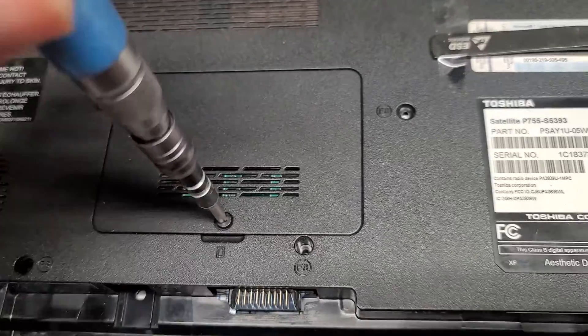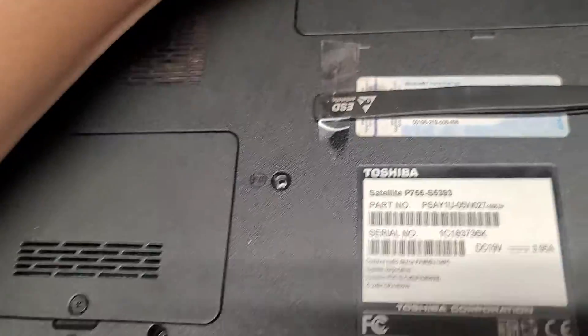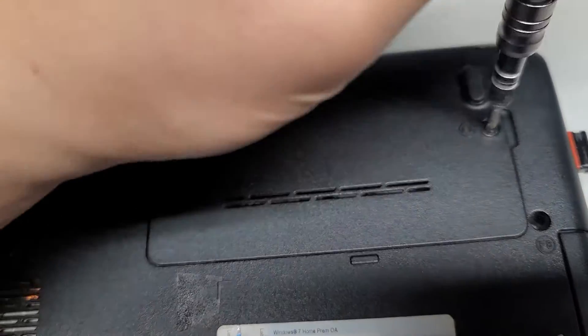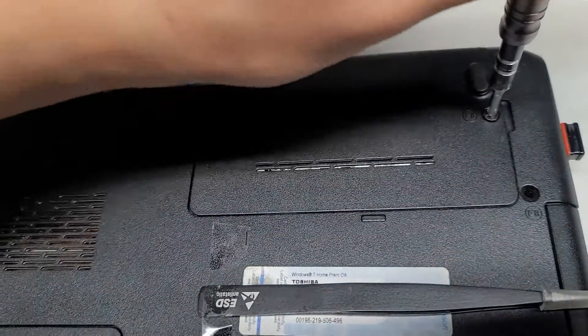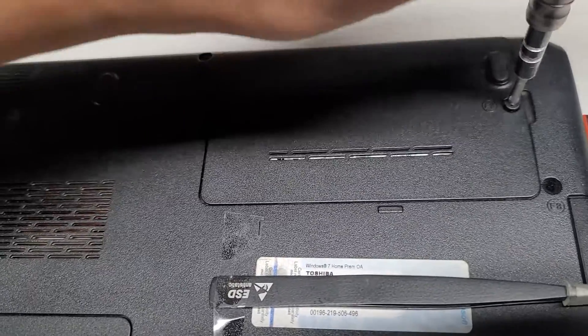I don't have it on my tripod mount — I figured this was such a quick repair, or video. Let's go ahead and remove this second screw here for the hard drive. The customer basically just wanted me to check if their data is recoverable, so we're just going to undo this screw here.